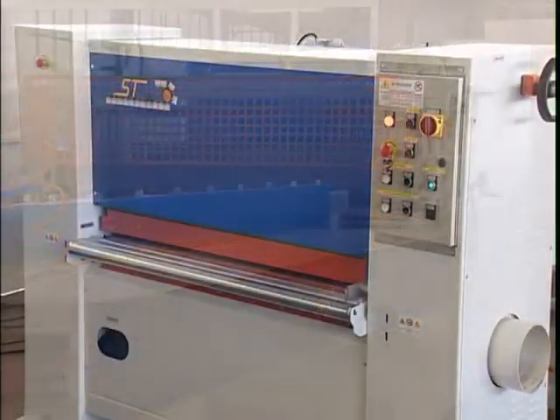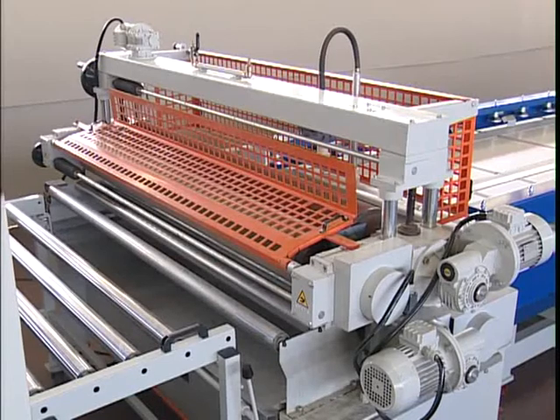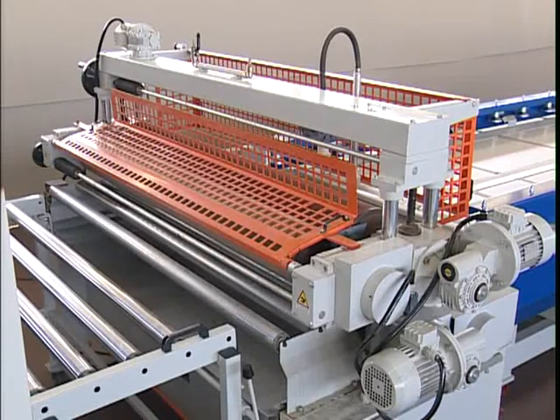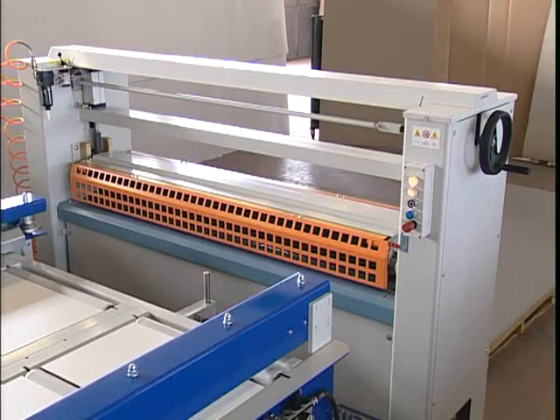The line is made of a Tangencio brushing machine model ST, a glue spreader with two or four rollers model SC2R or SC4, a semi-automatic panel positioner model SPP, and a press model CLN.